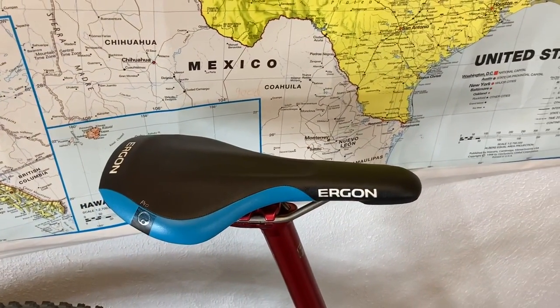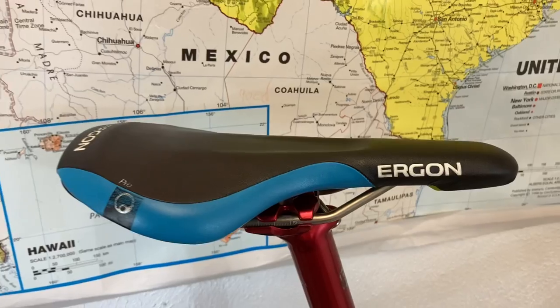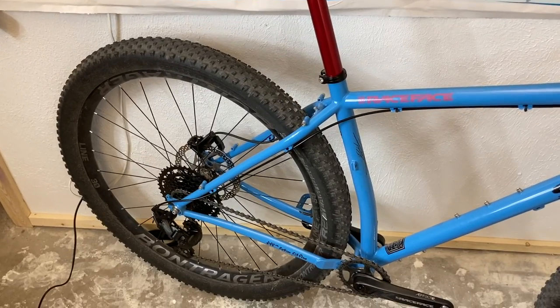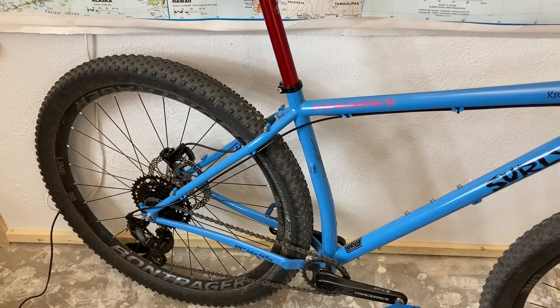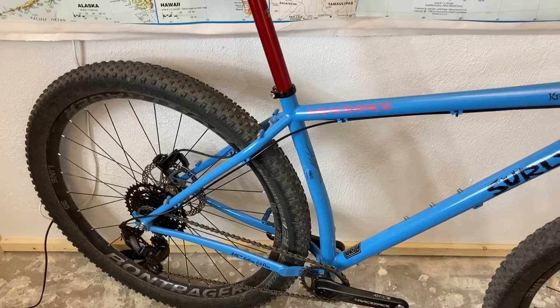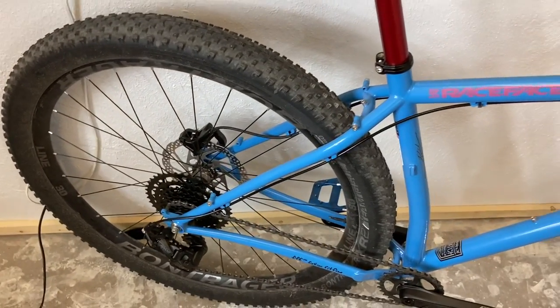An Ergon saddle — this is one I've had for a long time, you can see the wear on it, that came out of my parts bin. The wheels are Bontrager Line Elites — an aluminum wheel with straight-pull spokes, really nice aluminum hubs. Right now it's running 54-tooth engagement; they do come stock with 108 points of engagement, but I had taken those out for use on another bike. Really cheap, like $30 upgrade. This bike doesn't really need 108 points of engagement, but 54 is pretty sweet.